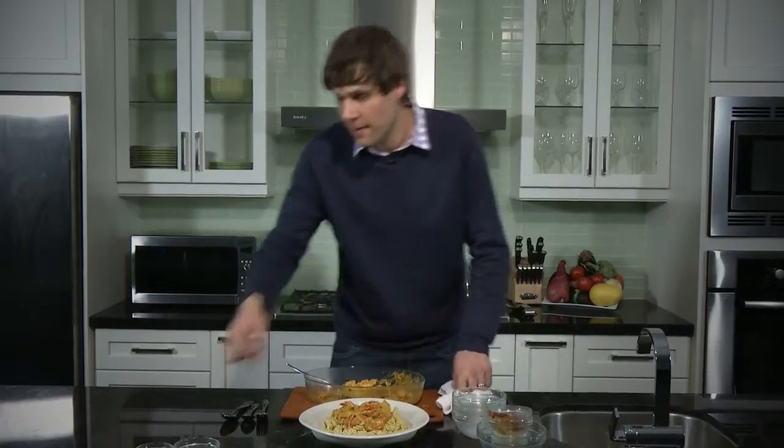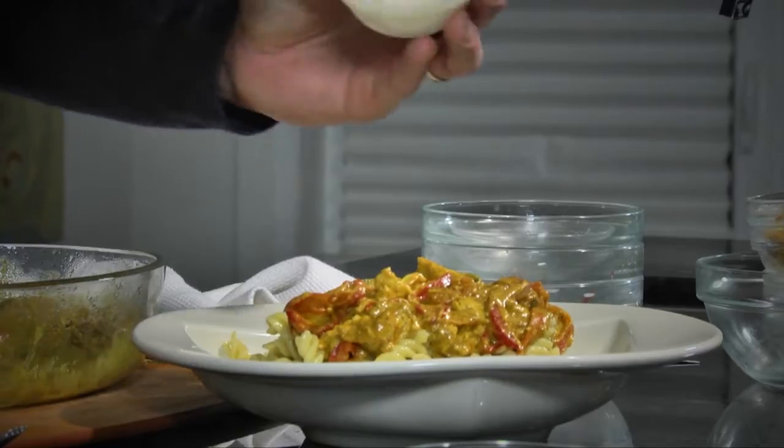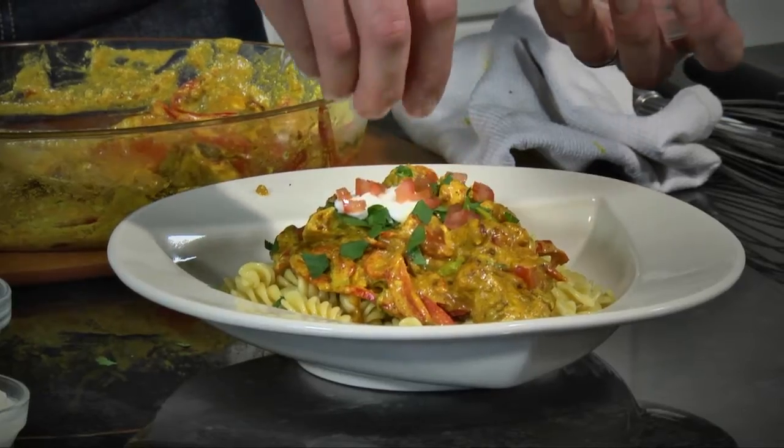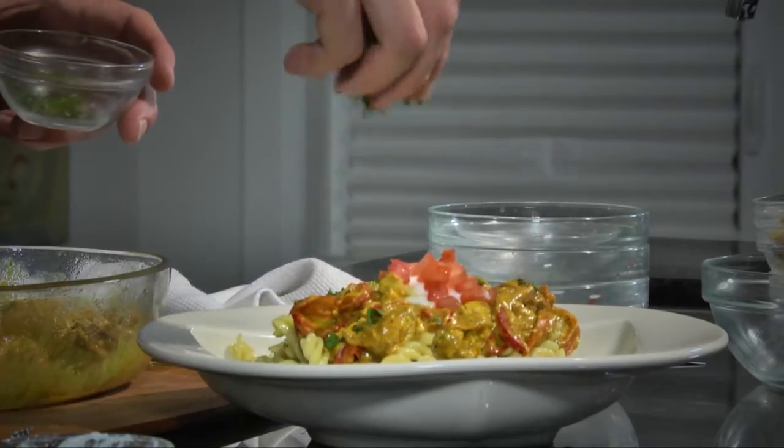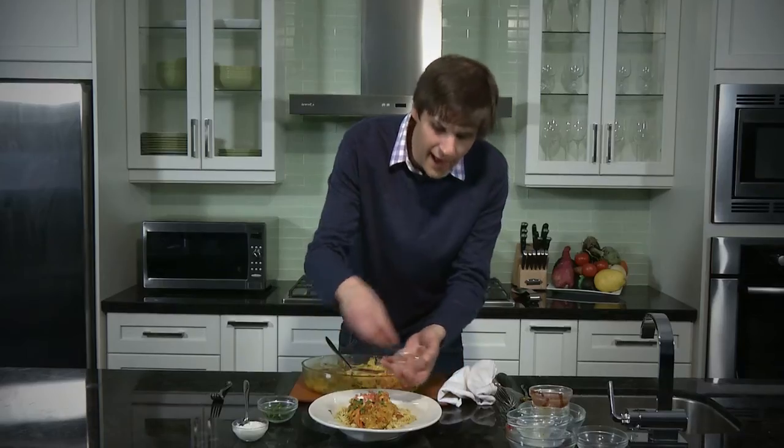Now what we'll do is garnish it up with just a little bit of yogurt to offset that heat, a little confetti dice of tomato, and we're just going to finish it with a sprinkle of a mince of cilantro. And that is our chicken curry pasta — fit for a king.